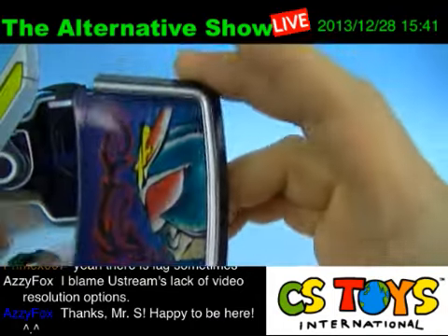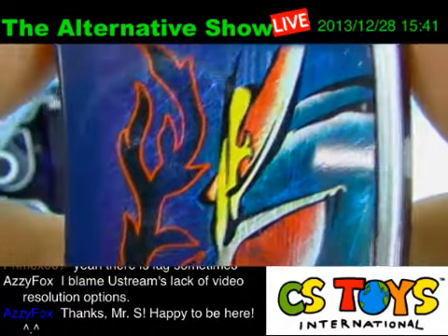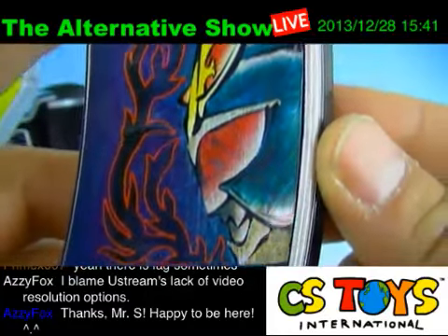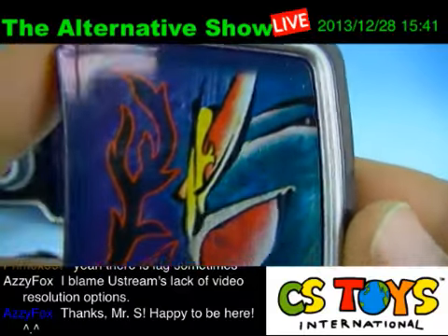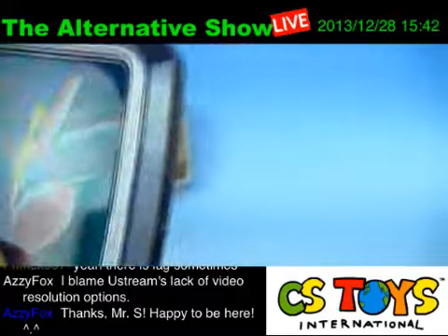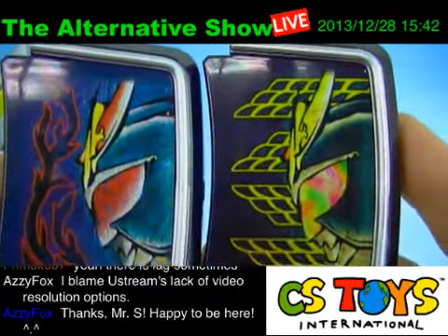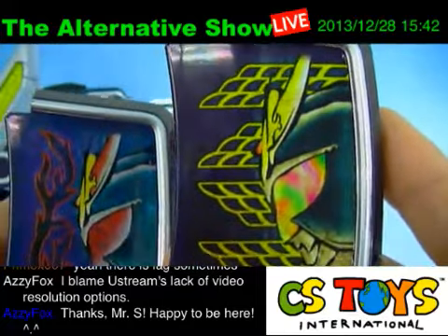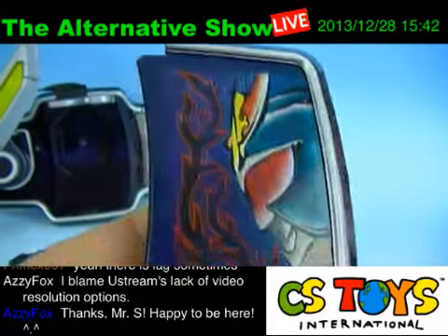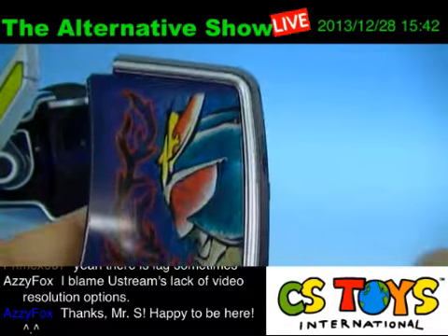Let's take a look at the face plate. Since it's a blood orange, they use red a lot. Let's compare with the Gaim face plate. Look at this — the blood orange one — you can sense a little evil taste to it because it's a blood orange.